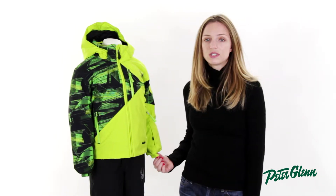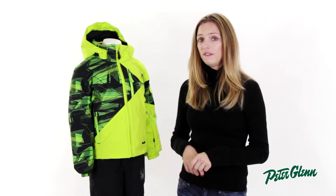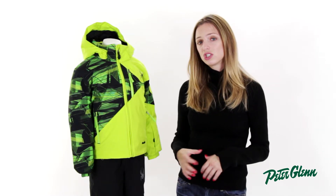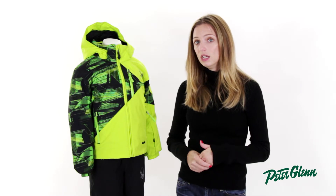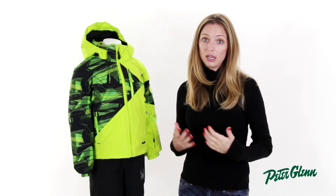There are also extendable cuffs on this jacket. If you flip up the cuffs, there's a brightly colored thread. If you just pull that thread out, the cuff is actually going to lengthen by one and a half inches, so you might get a whole extra season out of it. It'll definitely help it fit longer and make it a better value.